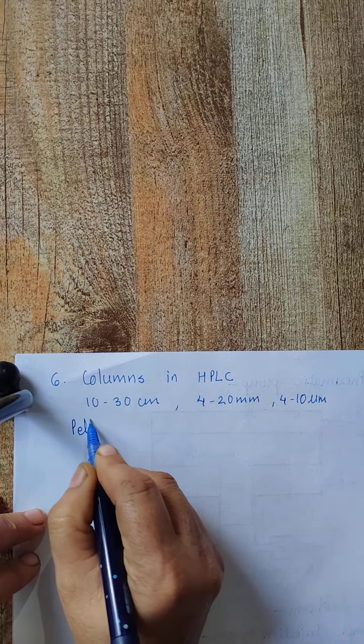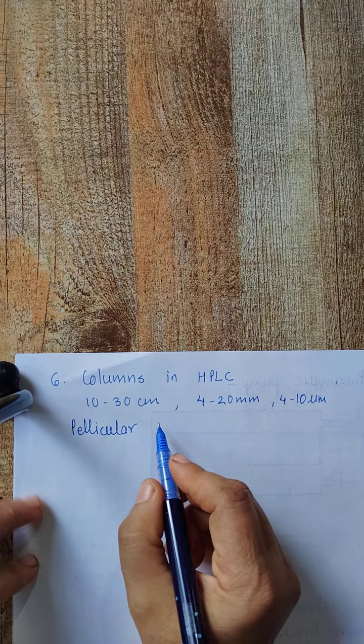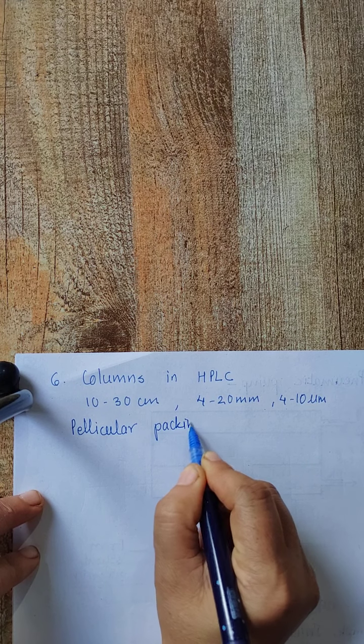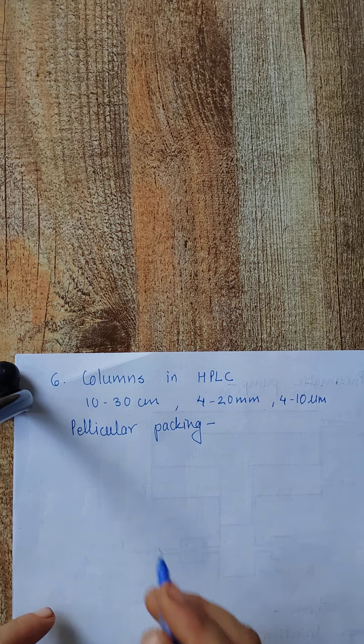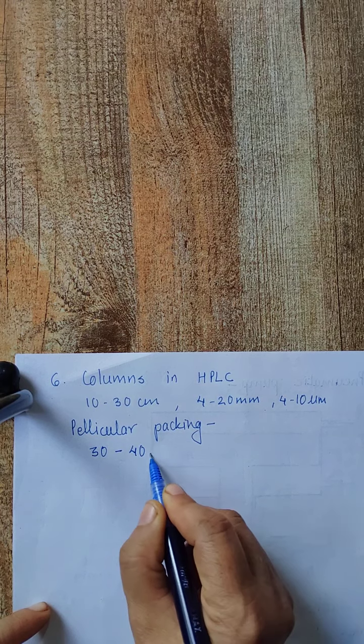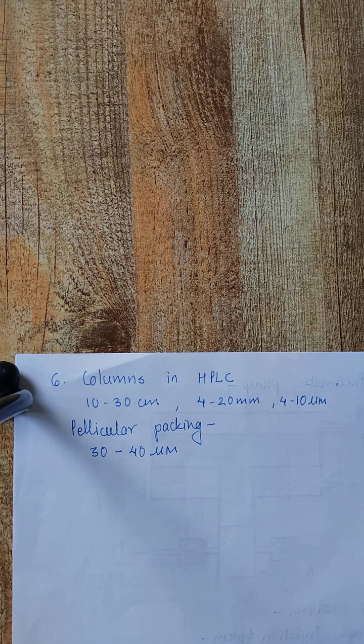The first is pellicular column packing. This consists of spherical, non-porous glass or polymer beads with a diameter of 30 to 40 micrometers.